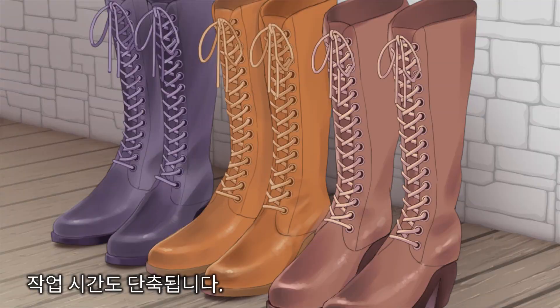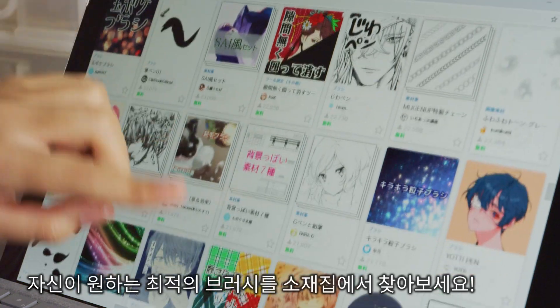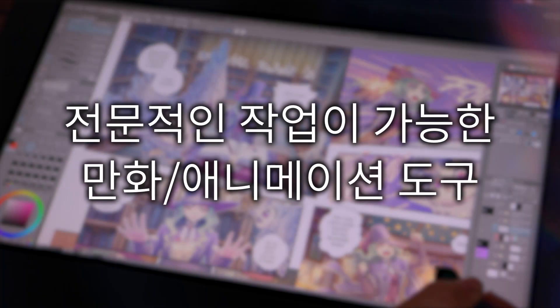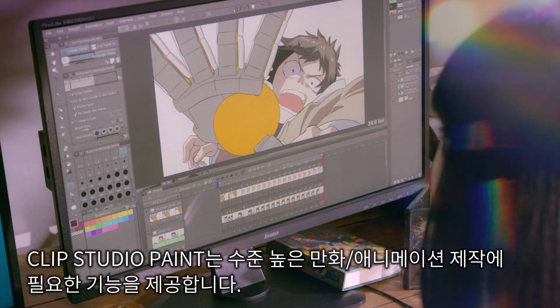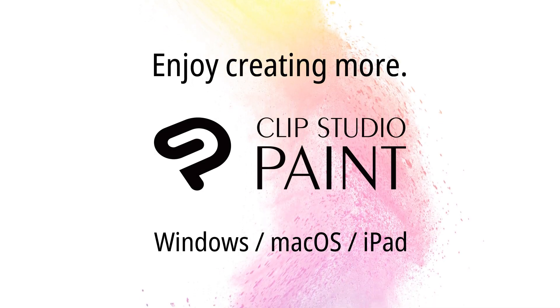You can also speed up your workflow. Check out the assets library to find that perfect brush. Clip Studio Paint also offers tools for professional comics and animation. Enjoy creating more with Clip Studio Paint.